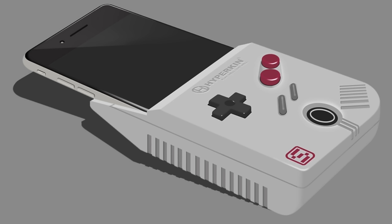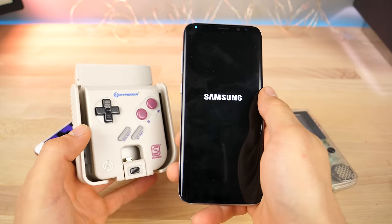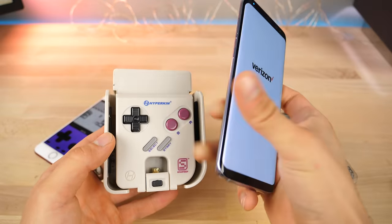Unfortunately, although there is a concept that started out as an iPhone concept, getting it through the App Store and getting it working was a problem. So they started out with Android devices. It's unknown if there will be a full working iOS version, but for now it's just Android.